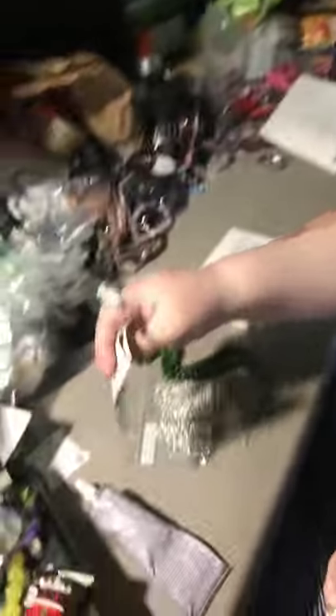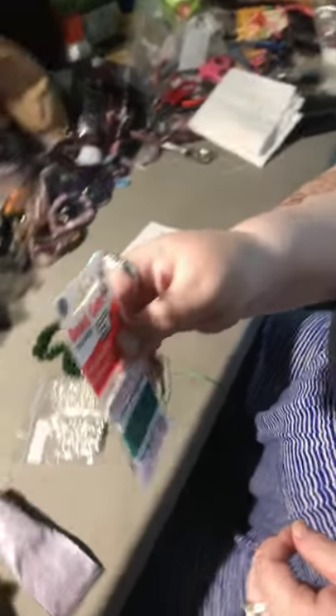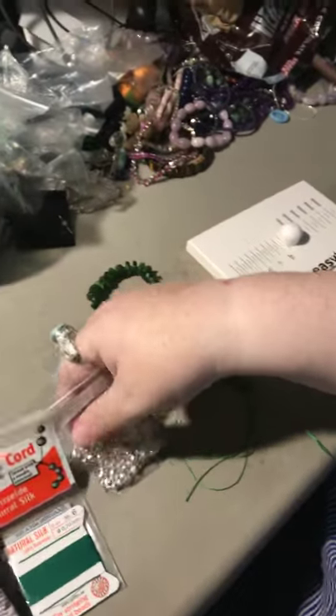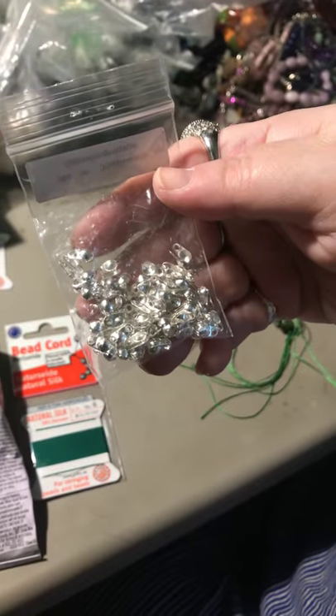Another essential tool is your beading cord. I use the Griffin — this is a size 6, in two-yard packages. They have a needle attached. A number 6 is equivalent to approximately 0.7 millimeters in diameter. There's a size chart online with more information. To attach the clasp, I use these here — they're called bead tips, also called clamshells.